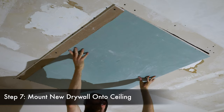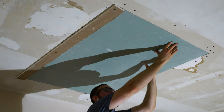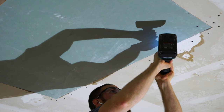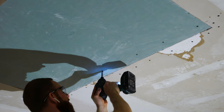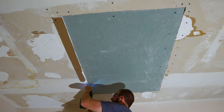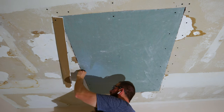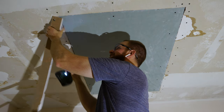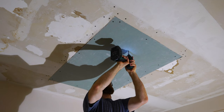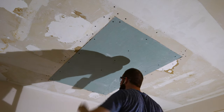In step seven we're going to take our newly cut drywall and mount it onto the ceiling. To keep one hand free to drive in drywall screws, you can mount a drywall strip along one edge to help hold the drywall up. With the new drywall partially attached, use two hands to drive one-and-a-half-inch screws all the way around along the ceiling joist. Then rip off the temporary support strip and continue mounting screws along the left side. Make sure you're sinking the screws into the drywall so a layer of mud can go on top.